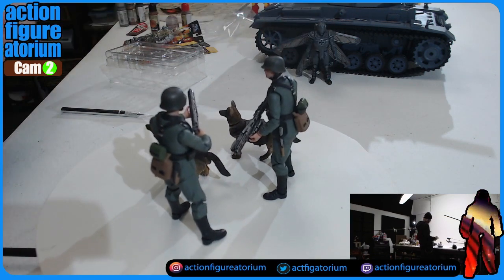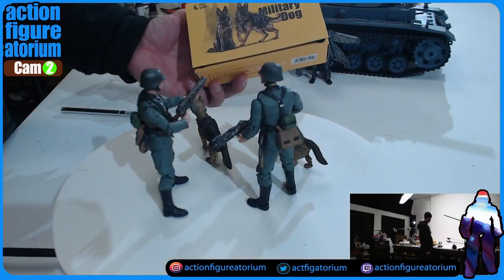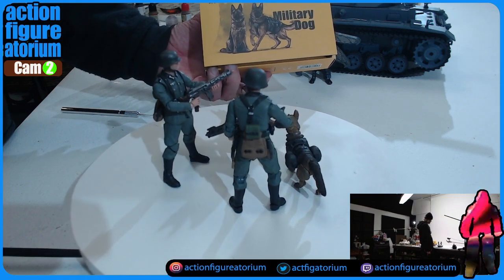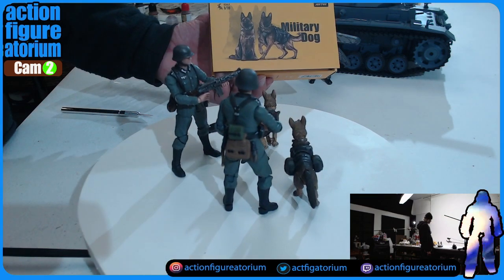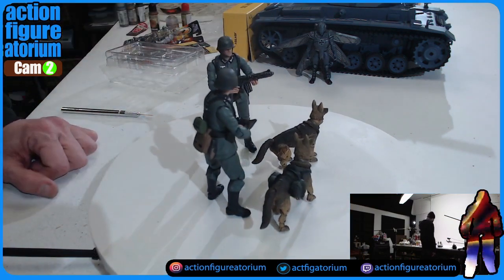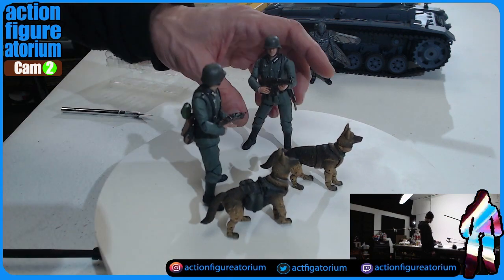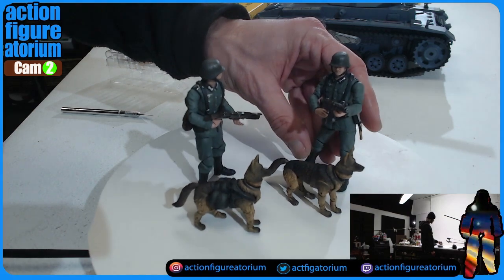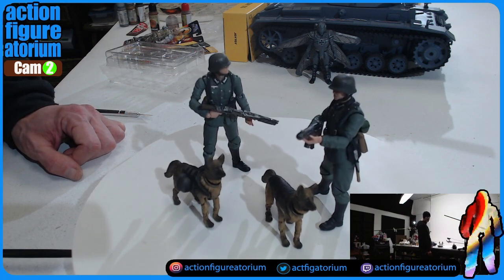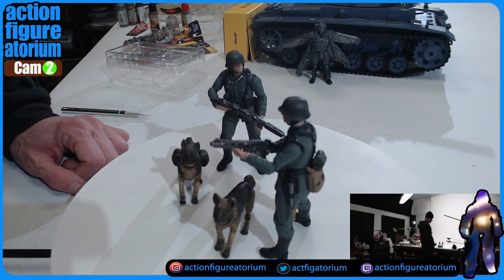So any collectors out there who are into six-inch, 1/12 scale and want some cool articulated shepherds — at least one military dog — I think you could get away with a couple of these as just sort of little buddies. They don't have to be huge, and they're not particularly huge with these guys. They only come up to about his knee, which I think is pretty good. They look pretty interesting for dogs.